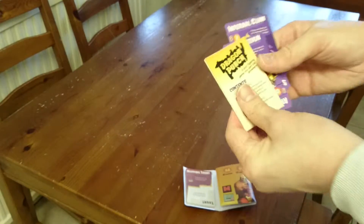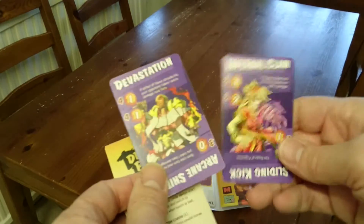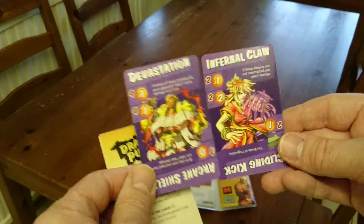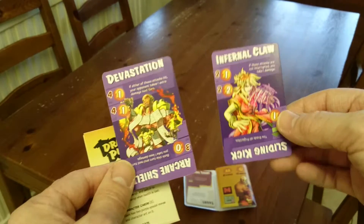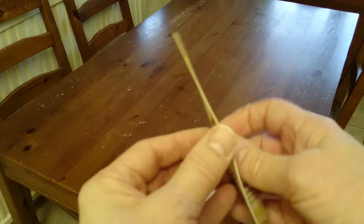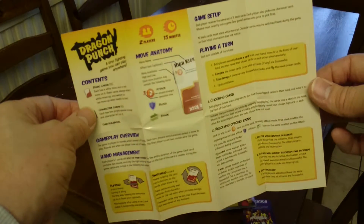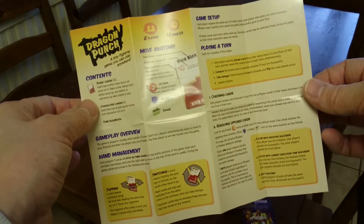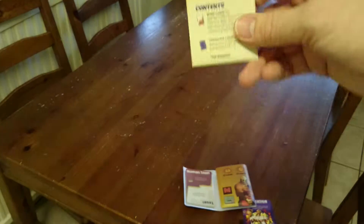So in here we get Dragon Punch instructions. I think these are a couple of characters, and I think one of the extensions was indeed more characters, but by default you just get these two. The instructions are just on a very small folding sheet. Doesn't look too complicated. Some have suggested it's a bit like rock, paper, scissors, but I think it looks a bit more complicated than that on initial viewing.